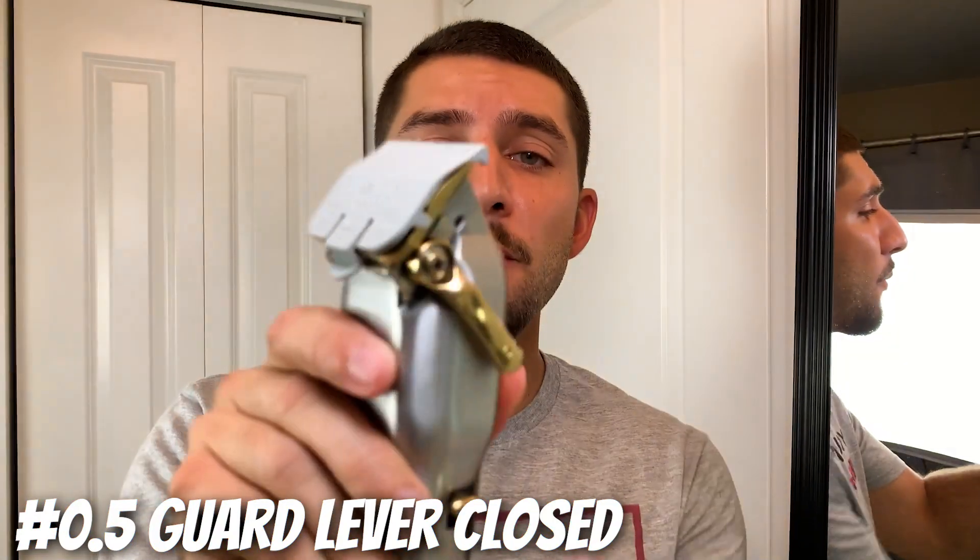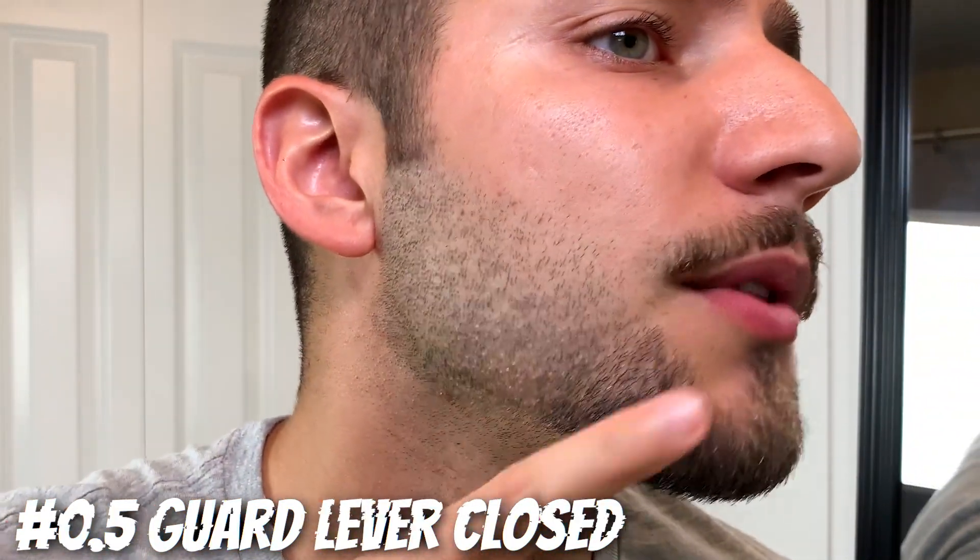Now using the half guard with the lever completely closed, go in and clean up this hard line.